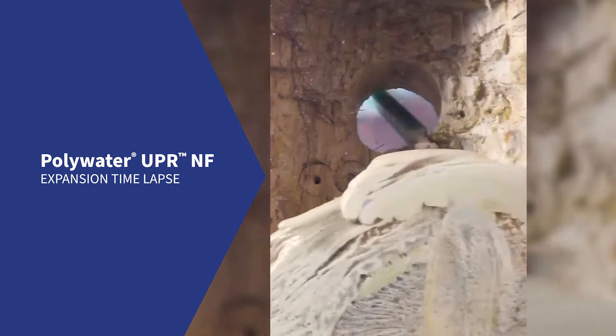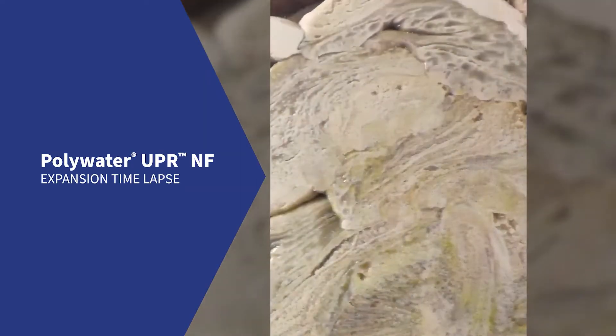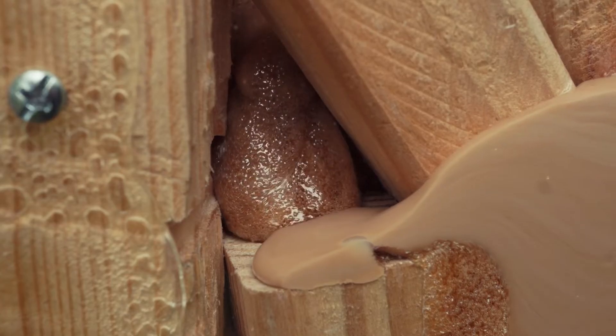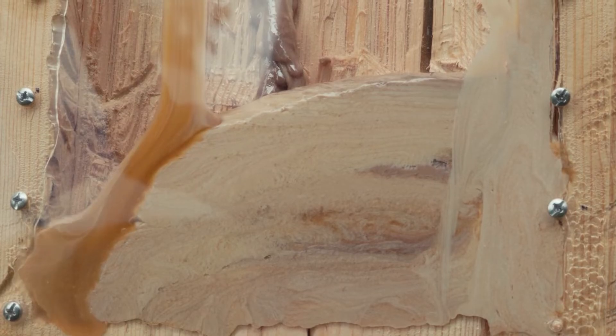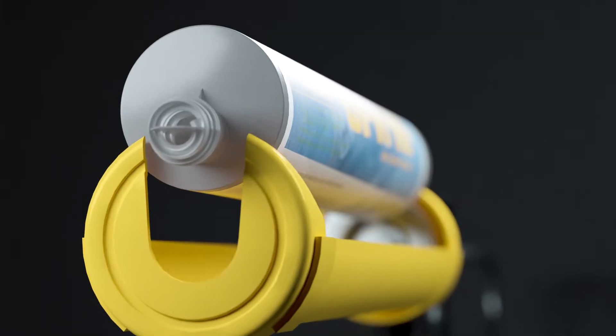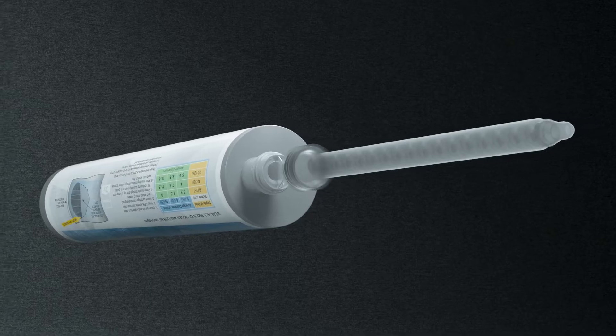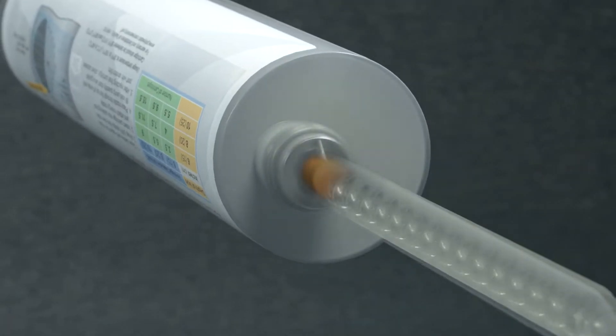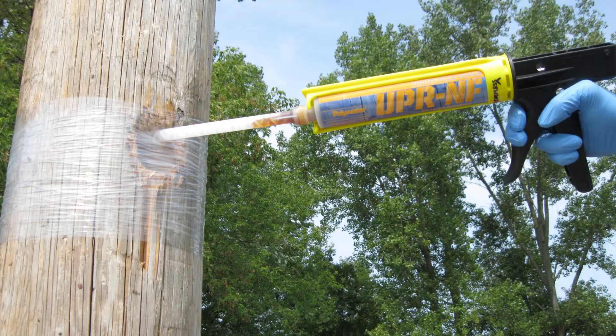Unlike other wood repair products, Polywater UPR is a sealant resin that expands to completely fill irregular-sized cavities and fully integrates with wood to seal and prevent further rot. The cartridge and nozzle design ensure that the two-part formula is completely and quickly mixed, making deployment clean, safe, and easy to apply.